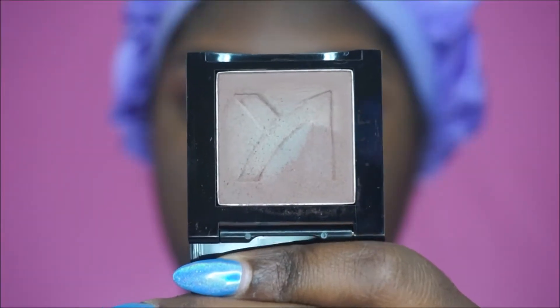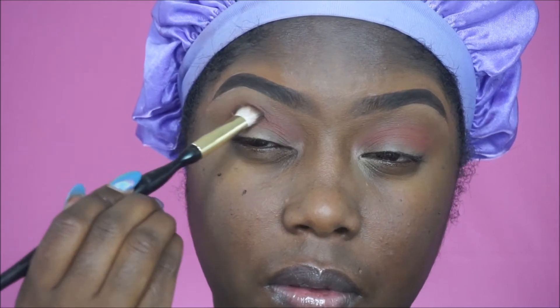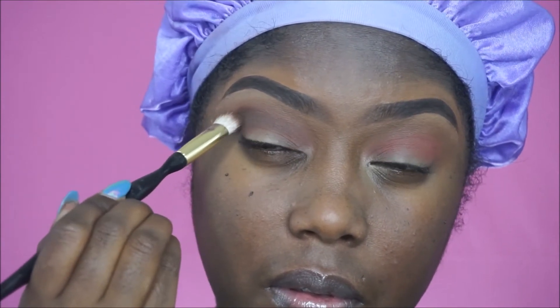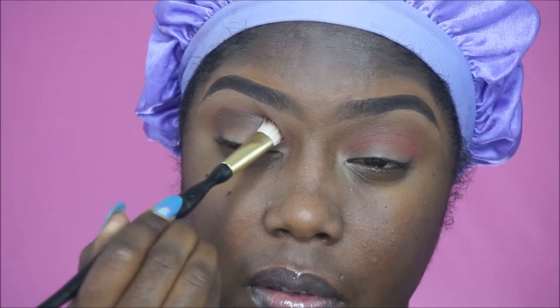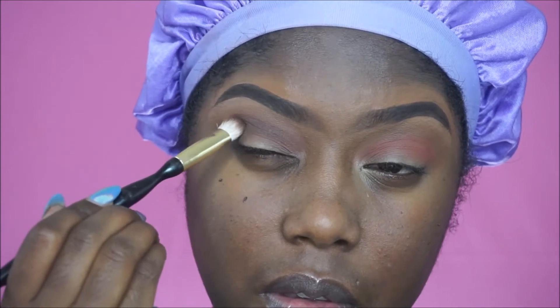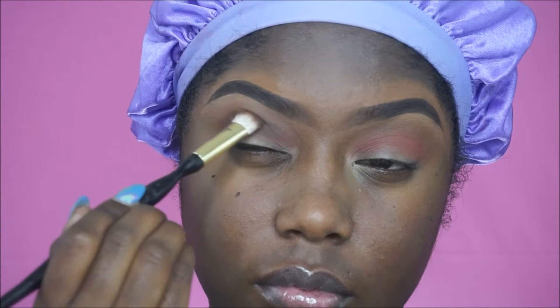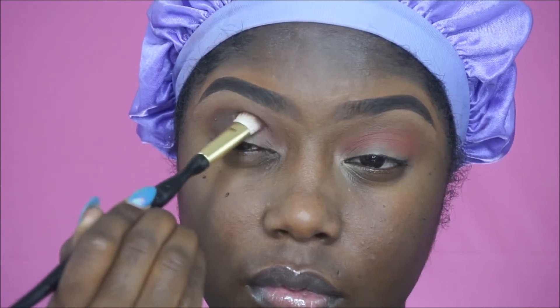Next I'm going to take this brown, also by Ruby Kisses, and apply that to the outer V as well as into the crease. This is just to give my outer V and crease some definition. I'm packing that on there and not blending it too much because I want the color payoff to be pretty pigmented.